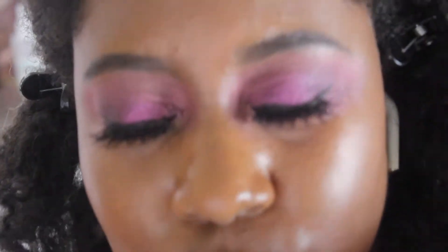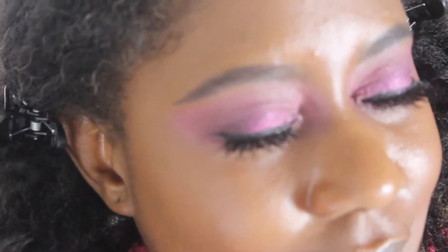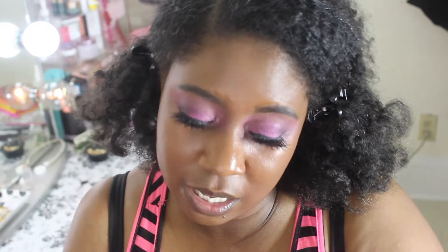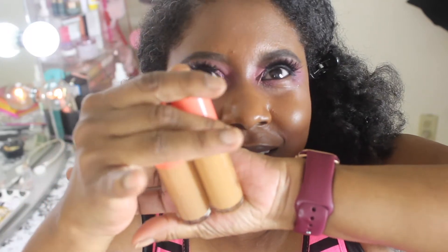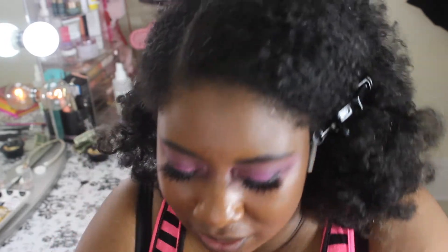I'm going to go ahead and zoom you guys in so you can see the eye look. Let's go ahead and continue. I'm going to start with these concealers — I have two of the Juvia's Place Magic concealers. I bought shades number 9 and number 12. When I opened these they looked so similar, but in this lighting I can see that number 12 may be a little bit lighter than number 9.